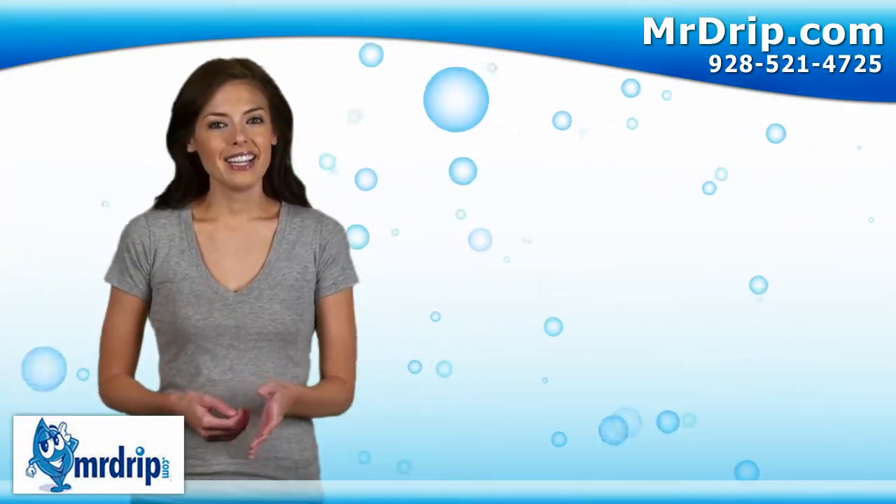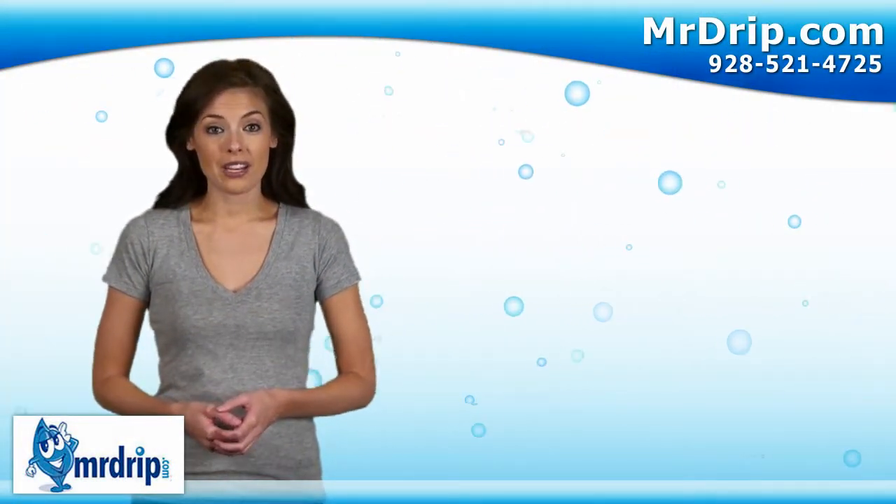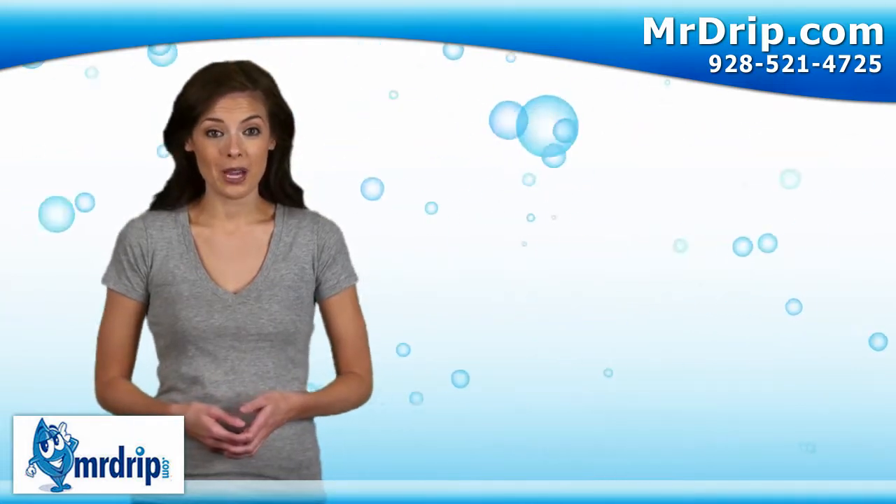Hi, I'm Julia. I'd like to show you some of our water saving products that we have to offer here at Mr. Drip.